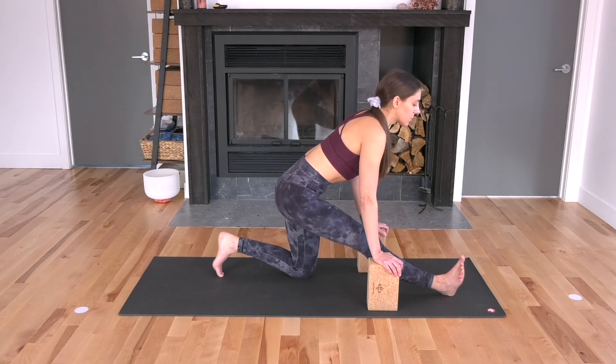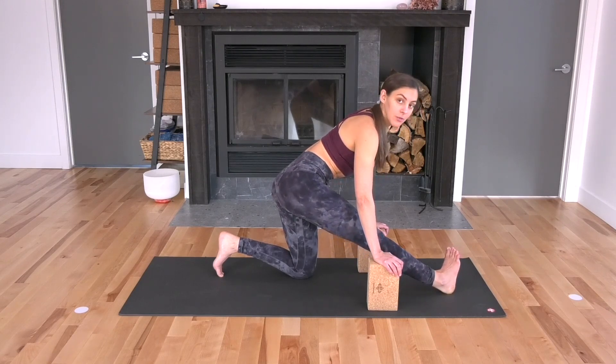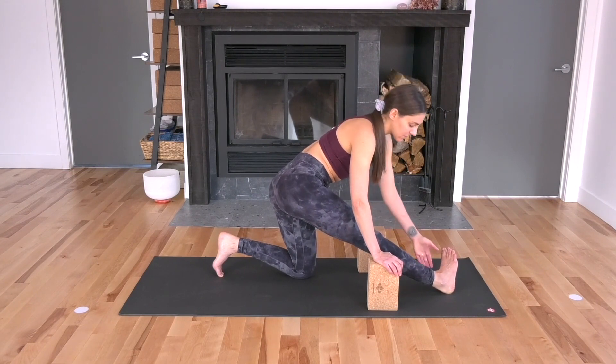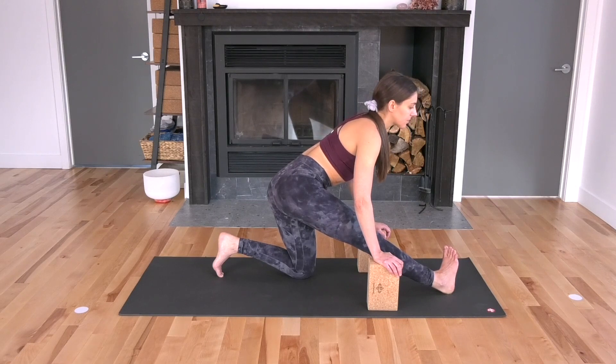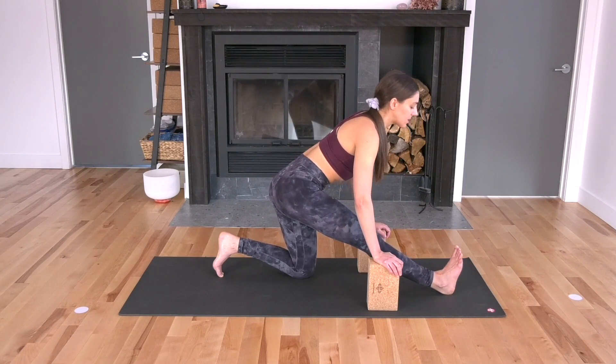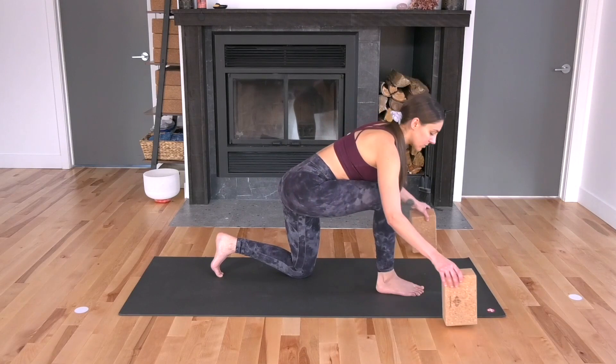Bring your toes towards the center and then take your toes over to the left. You can let your hips sway to the right a little bit — we're looking to find a stretch through the inner right hamstring. Back to the center. Re-bend into your right knee, slide your right foot in, move your blocks off to the sides, plant your palms.